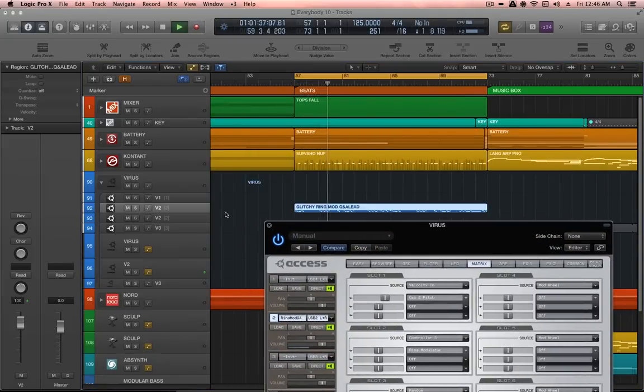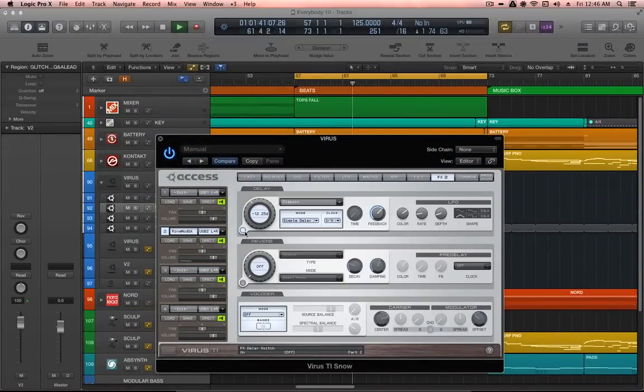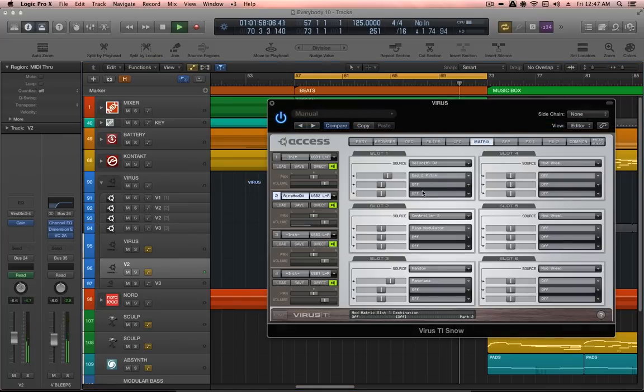And I think that about wraps this one up. Thanks very much for watching. This has been John Darkharps for Anatomy of a Track. Don't forget that you can get this video plus a whole load of extra content, such as audio stems, MIDI stems, sampler instruments, synthesizer patches, and other samples, if you buy the track from the darkharps.com or eastbanddigital.com shops. Please support independent music. Have a great day.